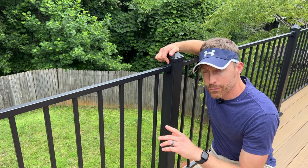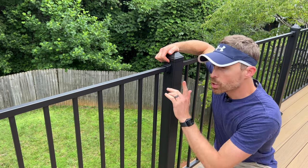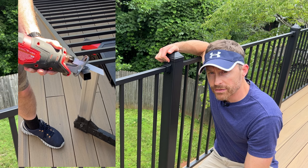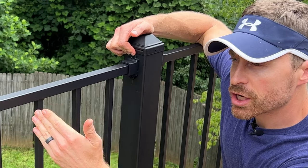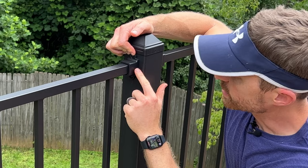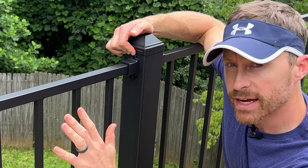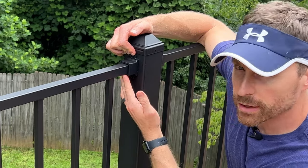This is definitely not a job to do yourself — you're going to need another person to help you. But with two people, it's not too bad. Because your deck probably won't fit perfectly with the six, eight, or ten-foot sections, you are able to cut these with a Sawzall, which we found to be the easiest method. One thing to keep in mind: you can't just cut anywhere along your rail. You need to have enough bar on the end to slide into your bracket, so make sure you cut a little on each side to ensure you have enough to slide onto the bracket.